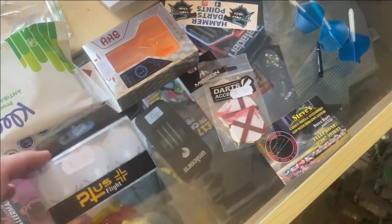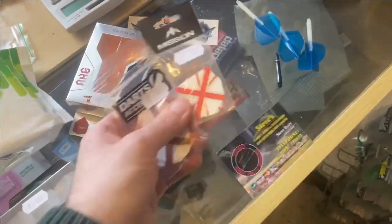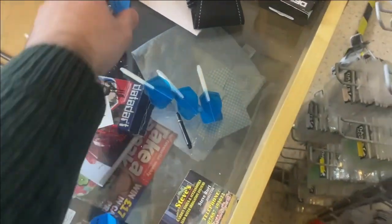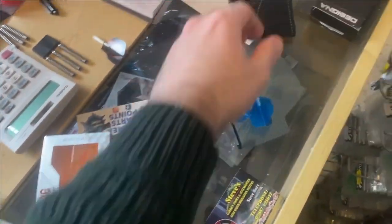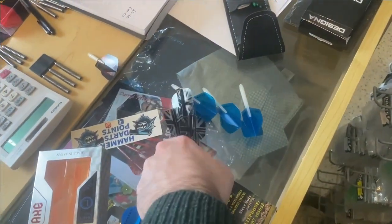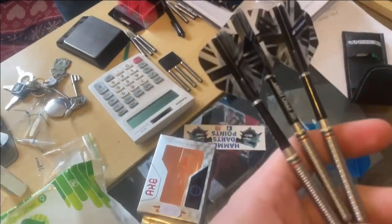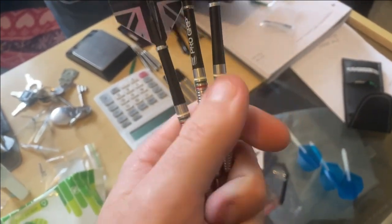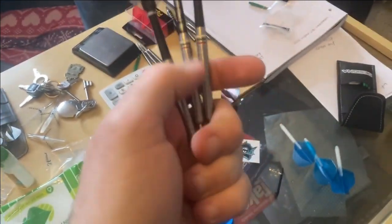Right, so we'll have some of these Robsons. We'll have some Condor flights to try out, some standard flights. I'll have some kites — try them out. And I'll take these darts. What were they again? Patriot. Designer Patriot. Really nice grippy dart. So we'll give those a whirl at the weekend.